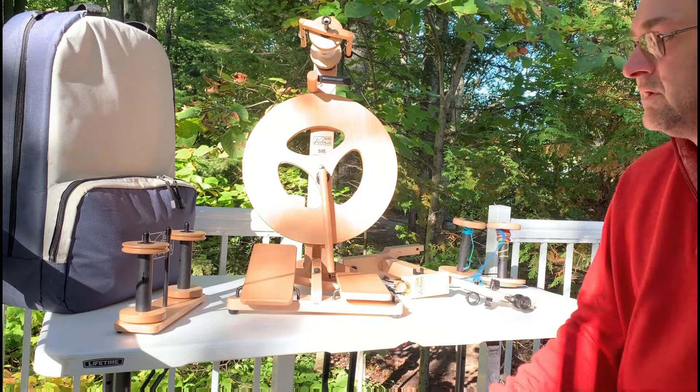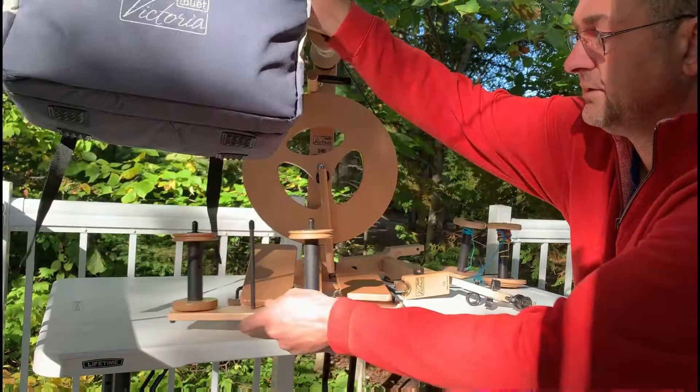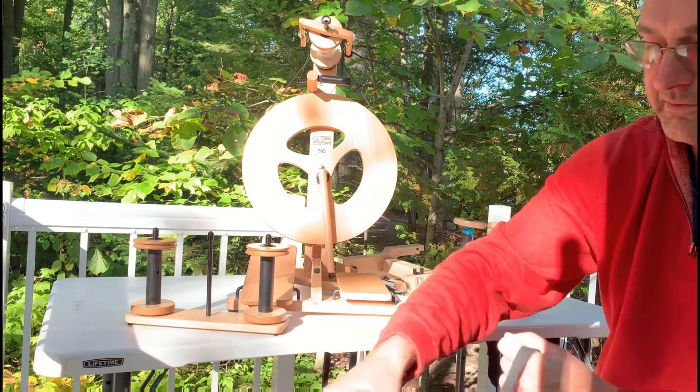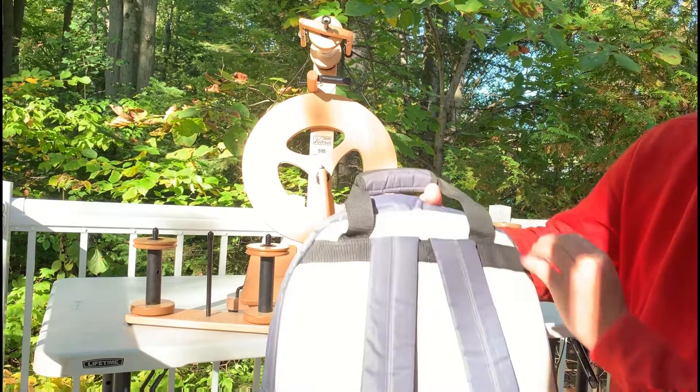Standard items that come with the Victoria — it's everything you see and I showed in the video, plus you get the Lazy Kate with two extra bobbins, so a total of three bobbins. The Victoria bag is an optional item — very sturdy zippers, a front compartment for storage, and a large compartment to place the wheel. Nice handy backpack straps — a very functional bag for the Victoria.